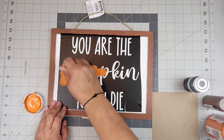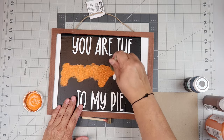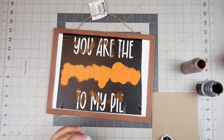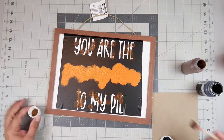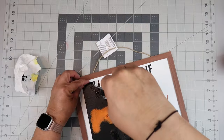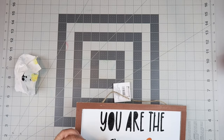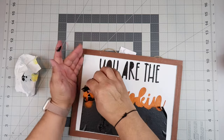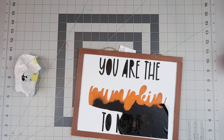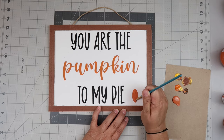I'm just dabbing up and down, pouncing in an upward motion with some Waverly chalk paint in the color pumpkin. For the rest of the words I was going to do a multicolored dark brown and black situation, but I ended up just doing it all in black. When I'm pulling back the vinyl, it pulled up the paint a little bit. It is permanent vinyl, but this stuff is sticky — really sticky — and it was causing issues getting it up.